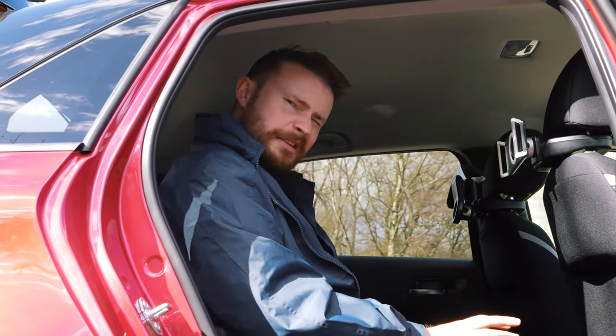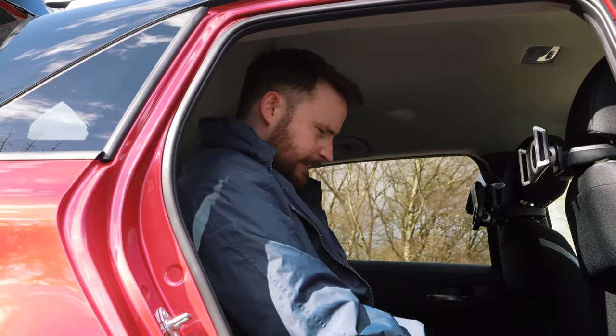Space-wise, both boast spacious boots for the segment, and the ability to easily fold the rear seats down adds a generous helping of additional load space. Rear headroom and legroom is good. I'm about five foot eleven — as you can see, it's really good.